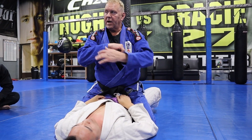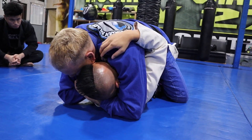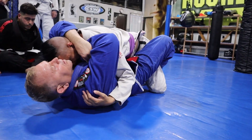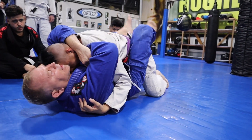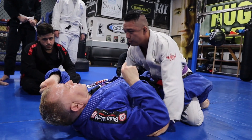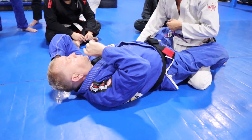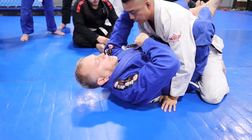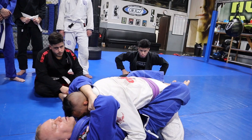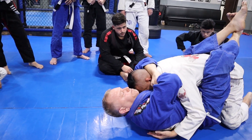The Ezekiel choke is from the mount. If he grabs your shoulders, turns his head, and bridges, look at what you do with your legs — you climb your legs up. Then you stretch. The same choke can be applied upside down but you've got to climb your legs. You don't want to be down here — you don't have the power. Climb your legs, then squeeze and pull.